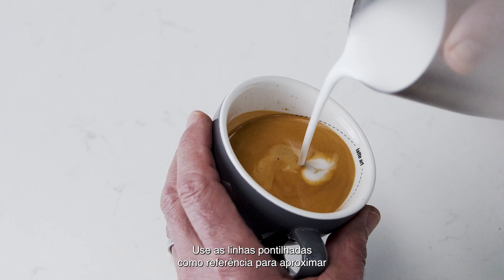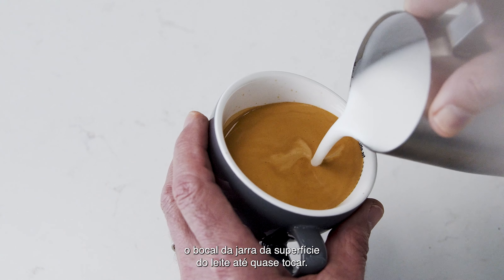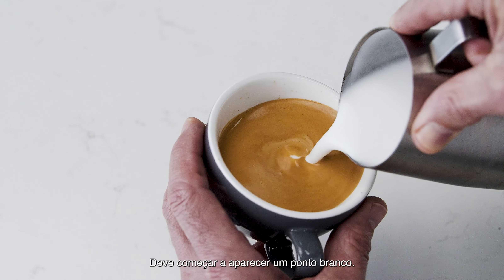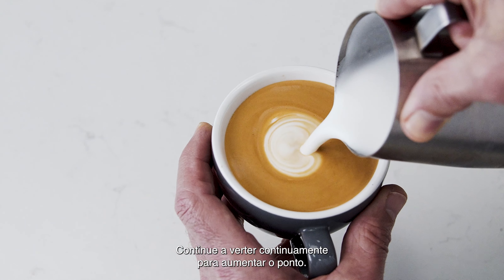Use the dotted lines as a guide. Then bring the tip of the jug close to the surface of the milk, almost touching it. At this point, a white dot will start to appear. Keep steadily pouring, making the dot larger.